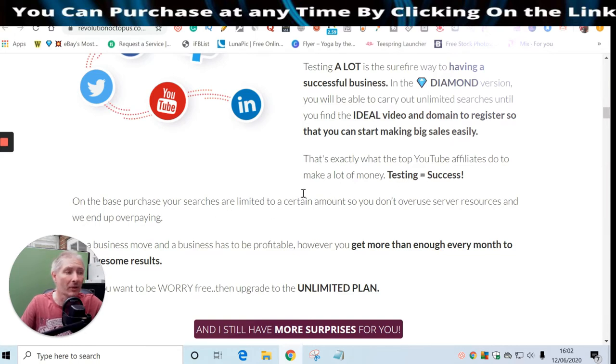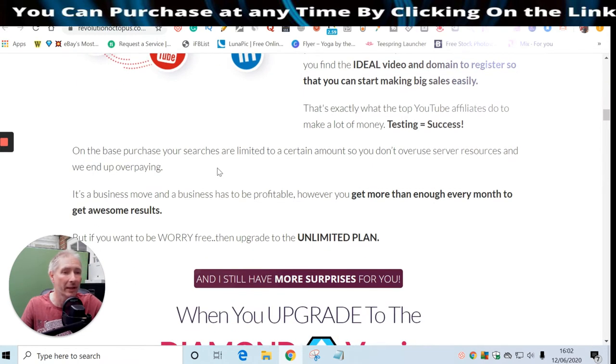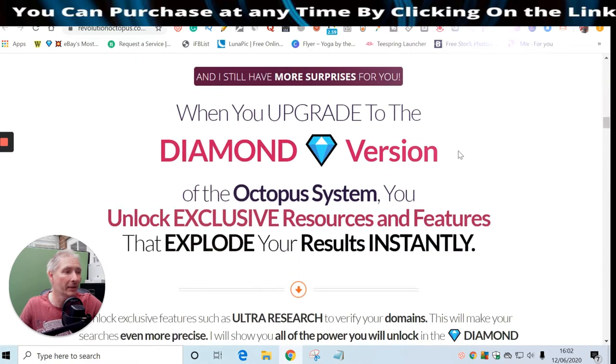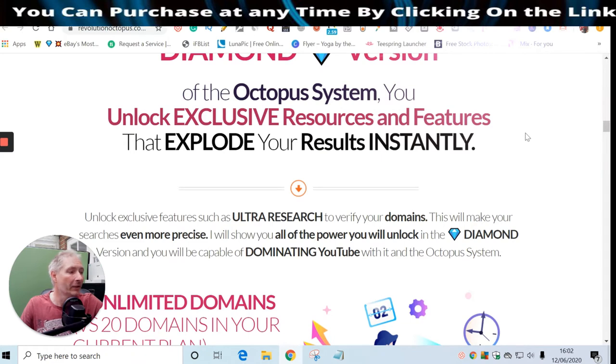Testing equals success - that's very true. I'd actually say subscribers times views, then testing equals success, because if you haven't got subscribers you haven't got anyone to buy anything. They teach you all about how to get those subscribers. This is a business and business has to be profitable. The unlimited plan is something you should definitely go for - it's a one-off price of $47 and it's a good investment. You have to spend a bit of money to make a lot of money.